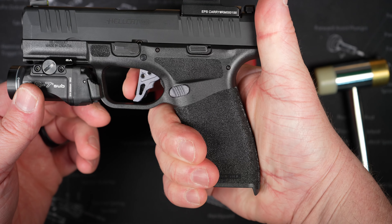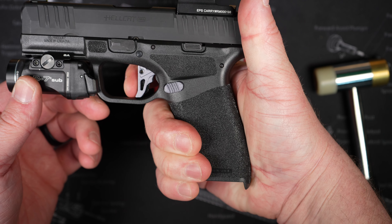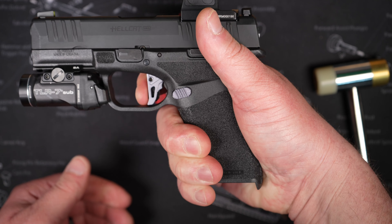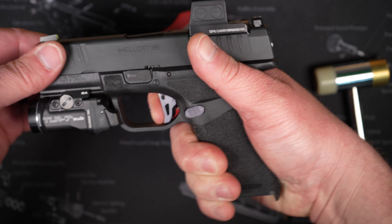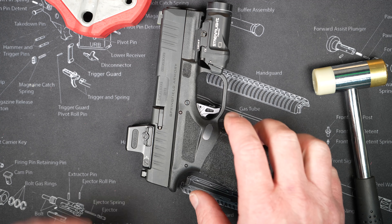Let's check the function without pushing the safety down — it does its job. That's the take-up. Break. Very little over-travel. That's the reset. Break. Reset. Now I want to do a trigger pull test and see if it changed our weight at all.